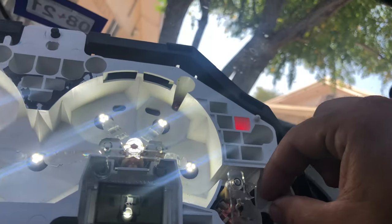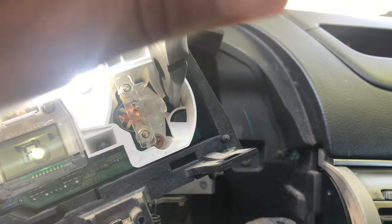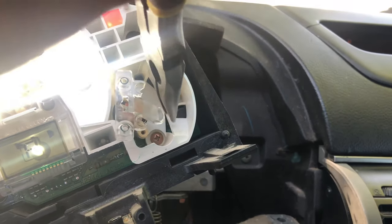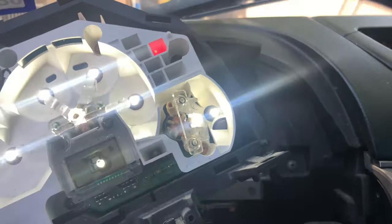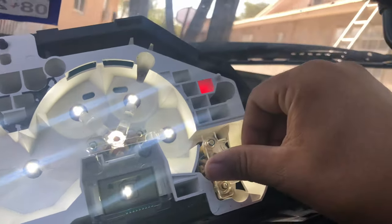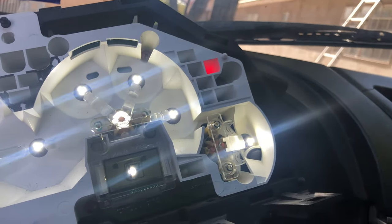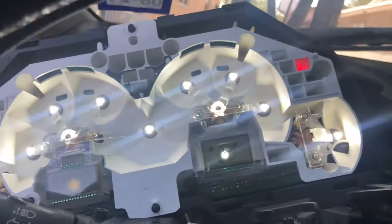By the way guys, these are all T5 bulbs. Let me go ahead and put that one in - I'll grab my pliers real quick. There we go. And these things just help the light project. As you guys can see, it's kind of hitting there. There we go, got that part set up. We need to take this yellow nasty thing out, so I'll be working on that right now.